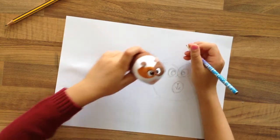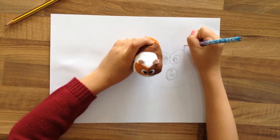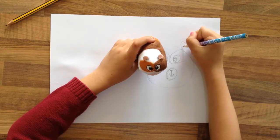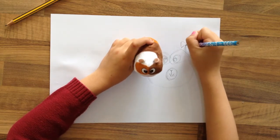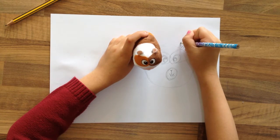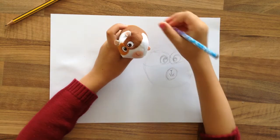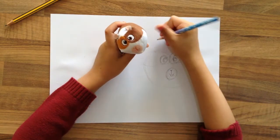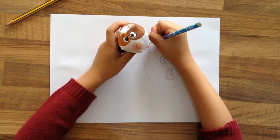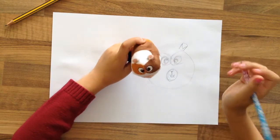And now we're going to do the ears. The ears are kind of curvy at the top. I just did a little upside-down triangle. And then I'm going to do one line and then another line. So I did that, and now I'm going to go around and do the same thing on the other side. I just did two of those lines like I did on the other one.